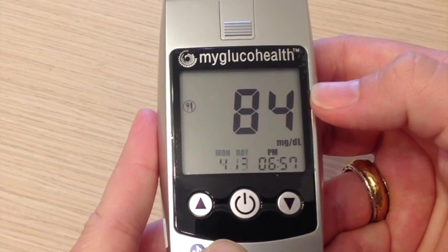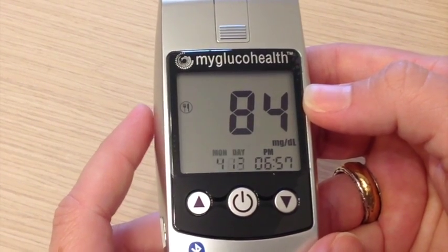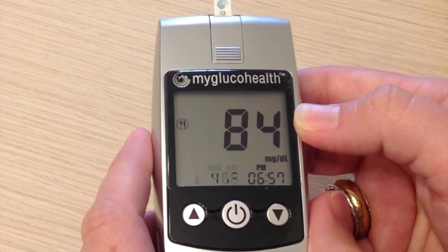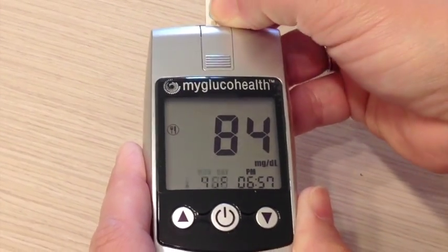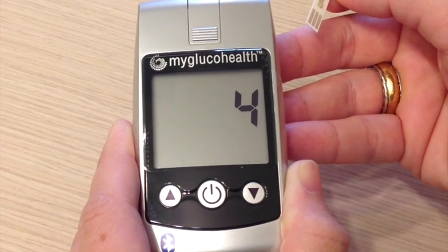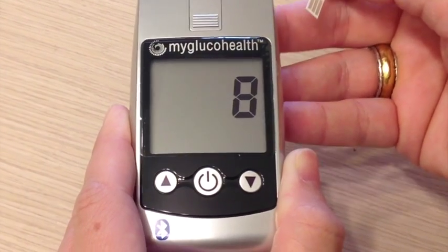It shows that my blood sugar is 84. With these meters, they connect via Bluetooth. Depending on what study you're in depends on which Bluetooth device you will be using, but they all work the same. When you take the strip out, the meter will automatically start searching for your Bluetooth signal, and that's how it transmits your blood sugar so that we can see it here and determine what your reading is.